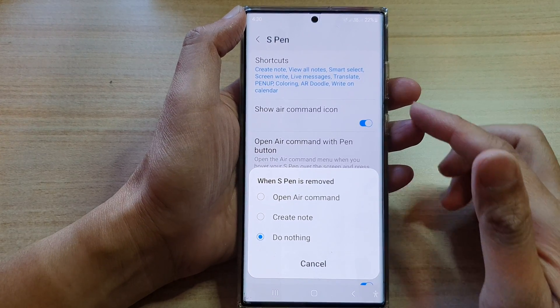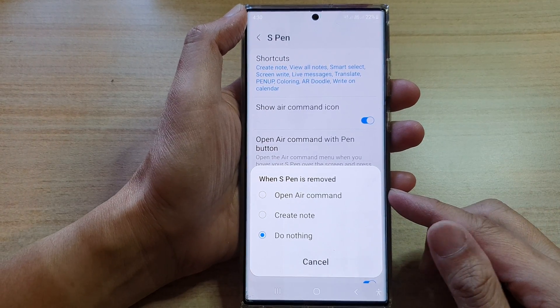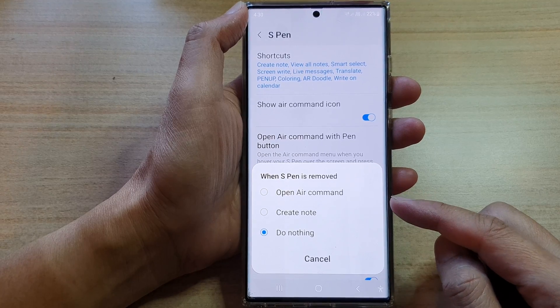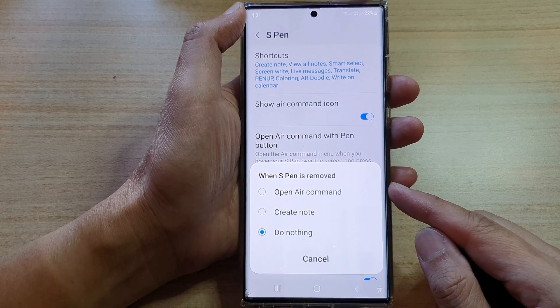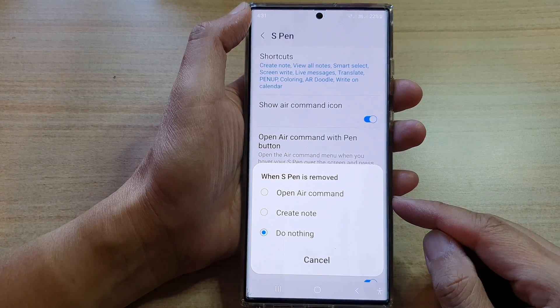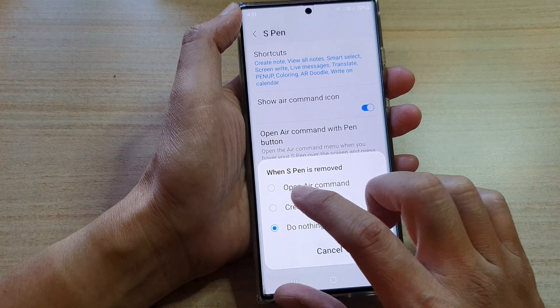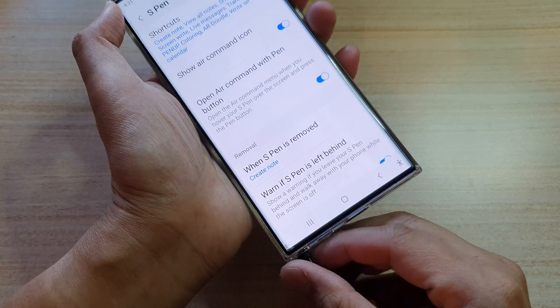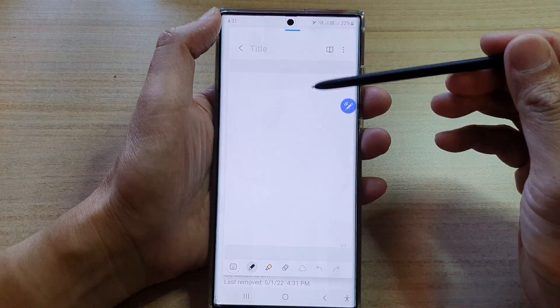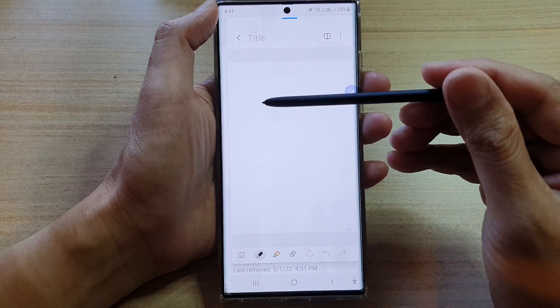Hey guys, in this video we're going to take a look at how you can set the S Pen to open air command or create a note when it is removed from the device on a Samsung Galaxy S22 Ultra. You can see here if I select create note, when it is removed from the device, a new note will automatically start so you can immediately begin writing.